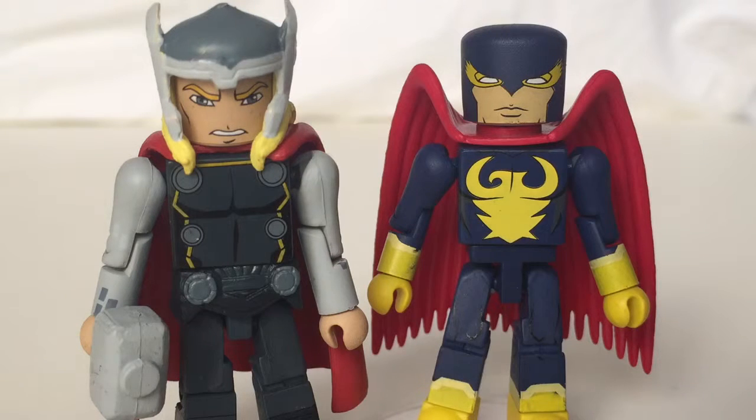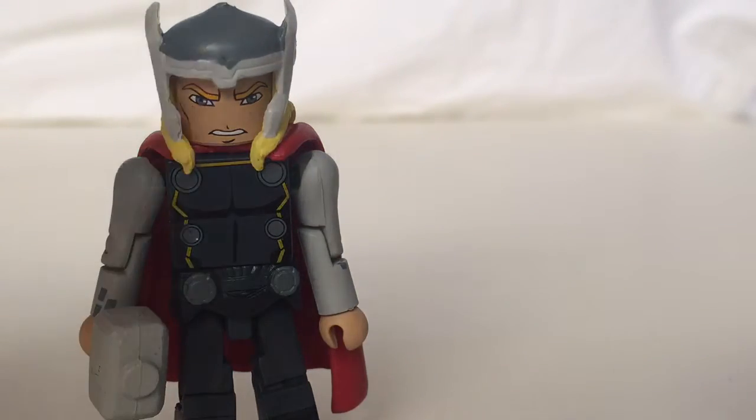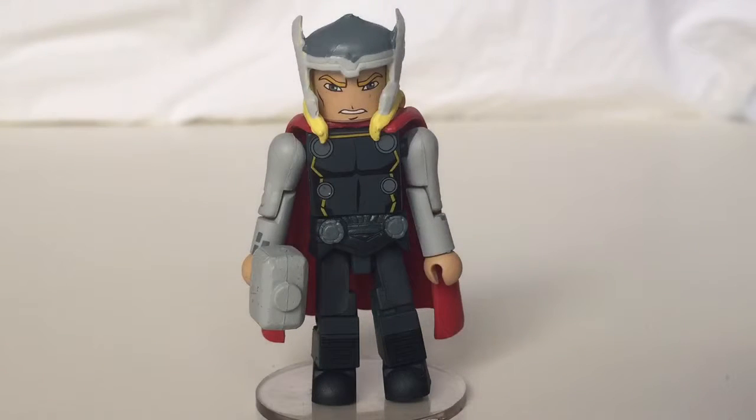We're starting the Squadron Supreme with Nighthawk and the Power Princess, so we will get to her eventually. Let's look at Thor first. Thor is similar to the Dark Avengers Thor — the same helmet, cape and everything, just different colors. This one obviously is Thor, not Dark Avengers Thor or Evil Thor. If you haven't seen the show, there is an alternate dimension team of Avengers that are evil and they fight against the Avengers.